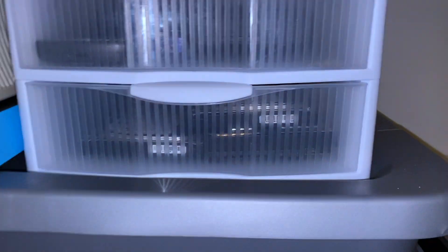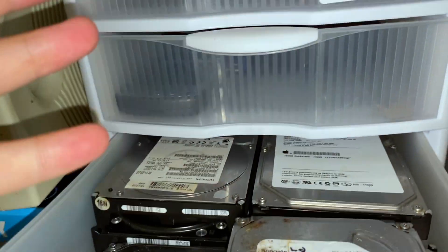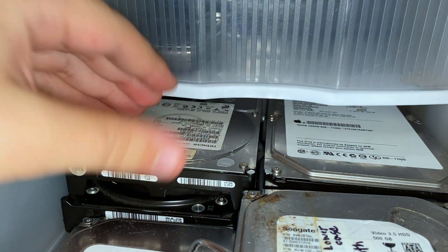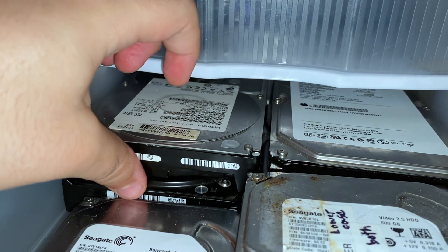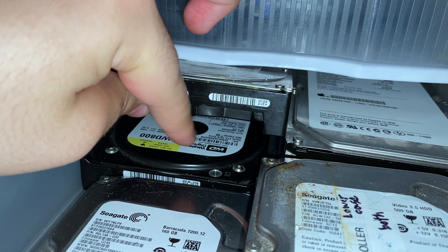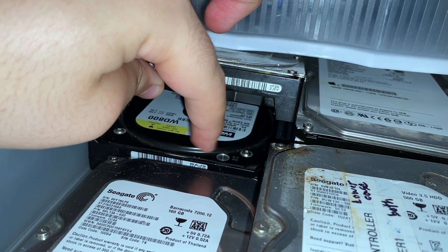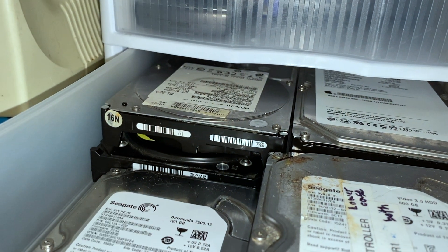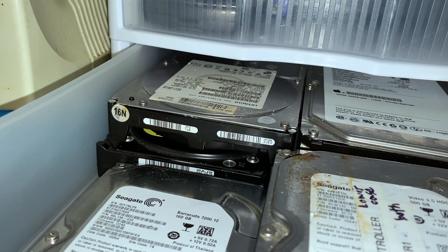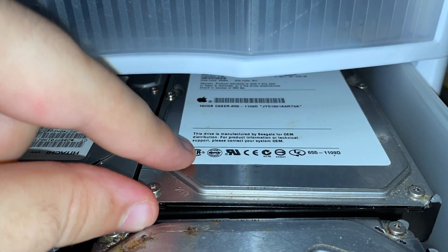Moving on to drawer number three — in here I keep my hard drives. Right here are the drives in the back that have to be imaged. This one is from an HP that I have to pull data off of, then I can reformat it. Down here this one belongs to a Dell Dimension 8400 — I'm going to clone the whole hard drive into a big image and put it up on the archive site for download, because it has the recovery partition and the OS install partition that's completely fresh.